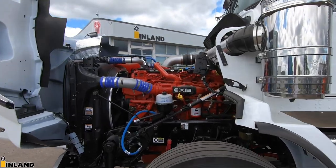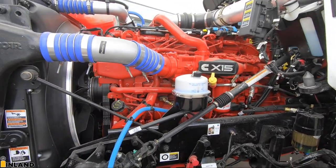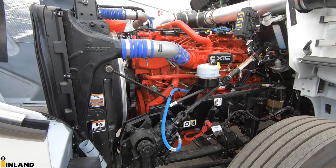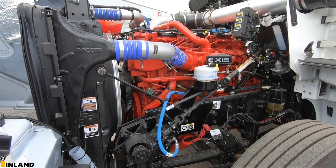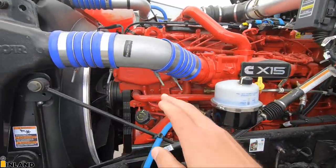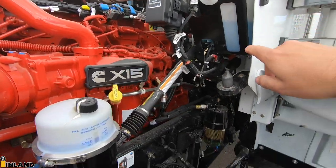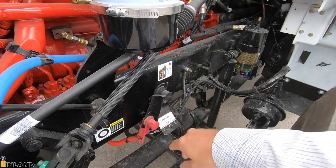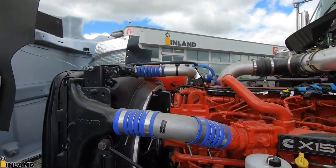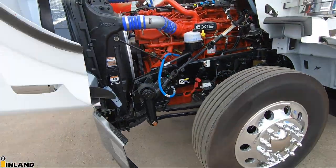So we got the Cummins X-15 and it is a 565 horsepower, 1850 torque rated Cummins engine. Very reliable — it's been doing a fantastic job since 2018 when they rebranded as the X-15. This engine has really been proving itself, doing a fantastic job. As far as fluid level checks and fills: engine oil fill, power steering fluid, engine oil check, washer fluid, fuel filter and fuel water separator down below, boost terminals with a remote lube terminal for the clutch linkage and cross shaft, and coolant up on the high side. Brakes on this truck are drum brakes all the way around.